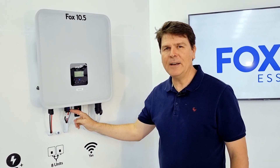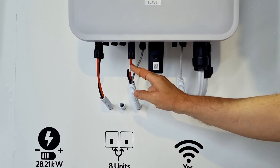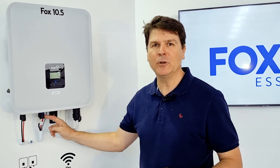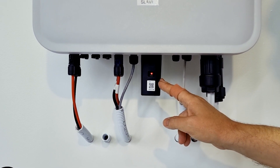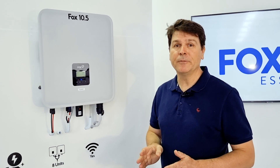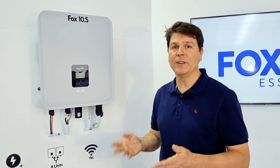The system supports a high voltage battery. High voltage batteries are 15 to 25% more efficient than traditional 48 volt batteries. It comes standard with a Wi-Fi module or an optional LAN or 3G dongle, used to monitor the system via your smartphone, do remote settings, and do over-the-air updates.